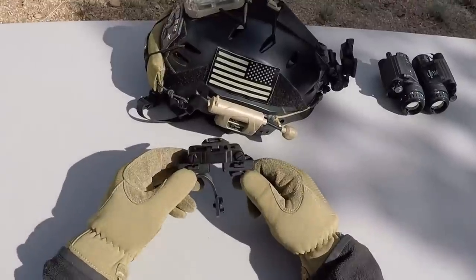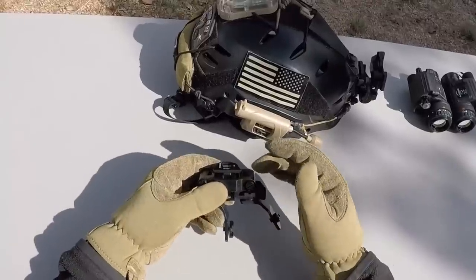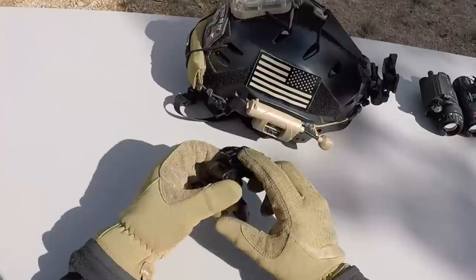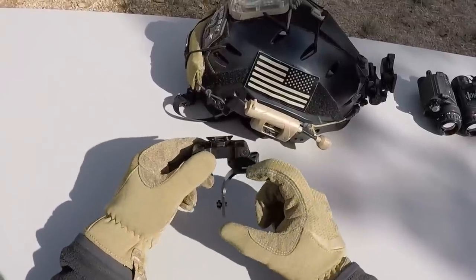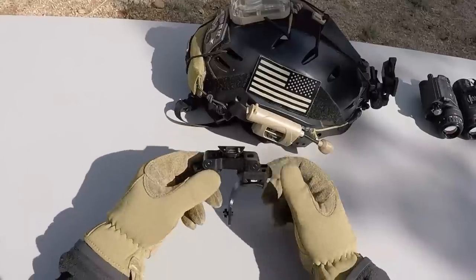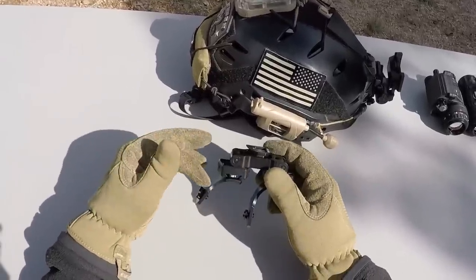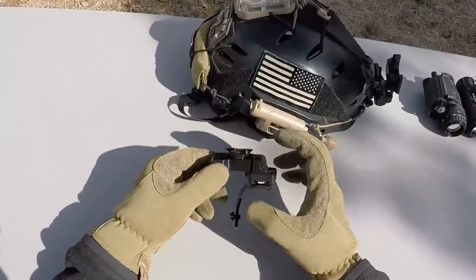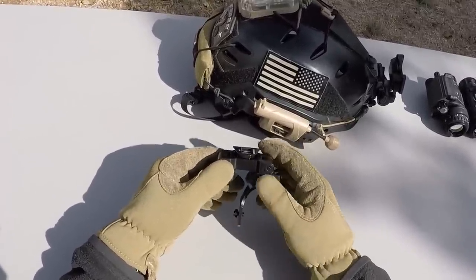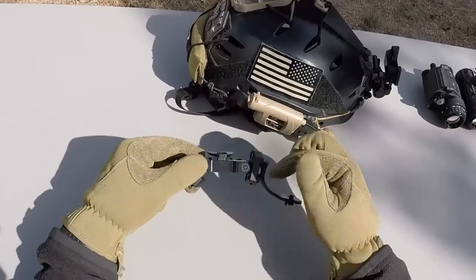A really cool thing about the D14 is that you can swap out these arms with an arm that Mod Armory sells for a FLIR Breach thermal monocular device. That really allows you to have a thermal head-mounted spotter in addition to your PVS-14, so you can switch back and forth — spot with your thermal and then go back to night vision as needed. The images aren't going to fuse together, but it does give you the ability to switch between night vision and thermal on the fly.